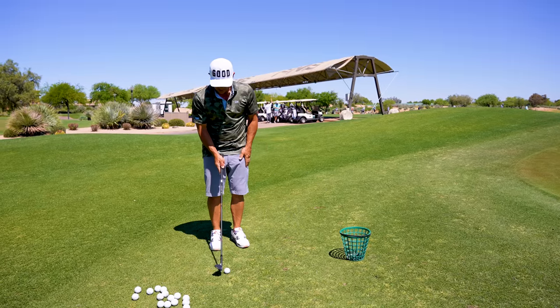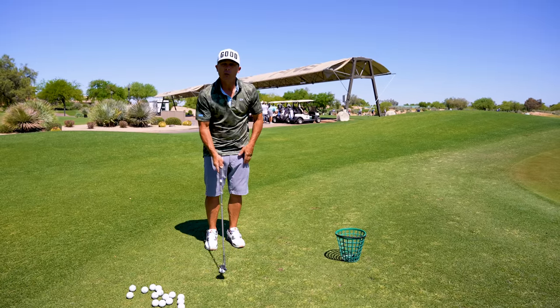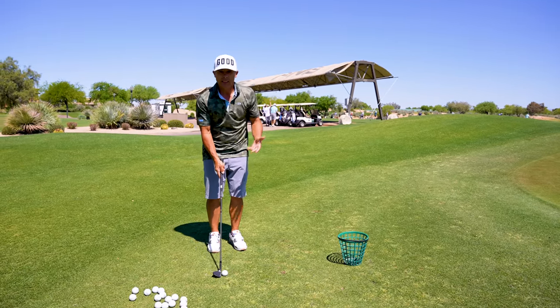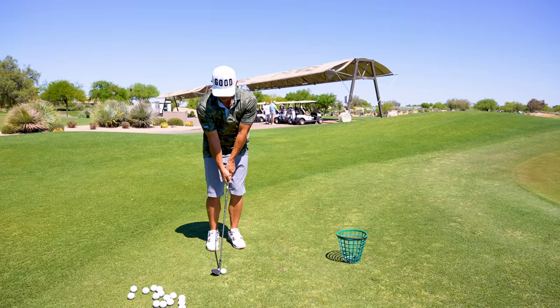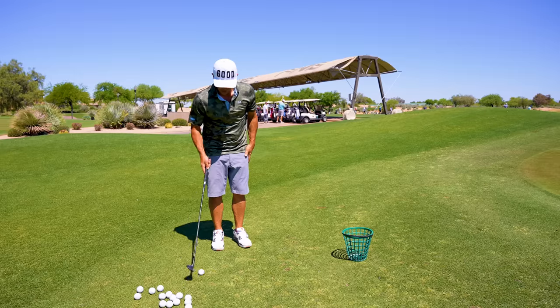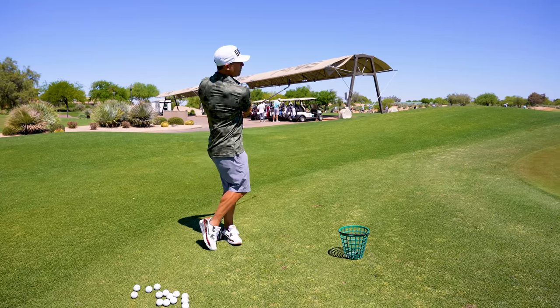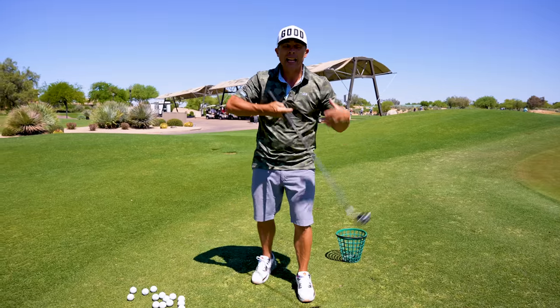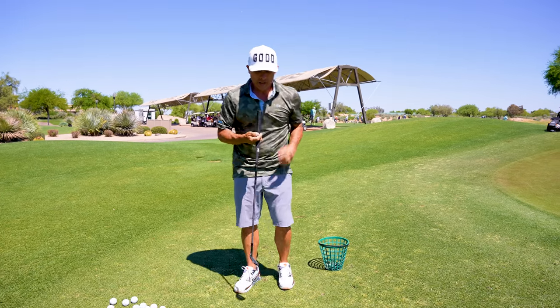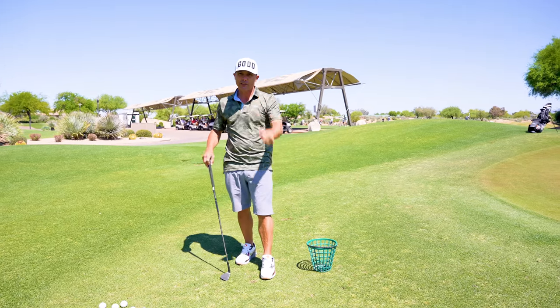My low point is not necessarily here — it's going to move a little bit forward, which makes you hit the golf ball first and the grass second. And the more you rotate, the better you'll be. This is how you find and control — more importantly, control — the low point on your short little chip shots. Thanks for watching. Love you guys. See you in the next video.